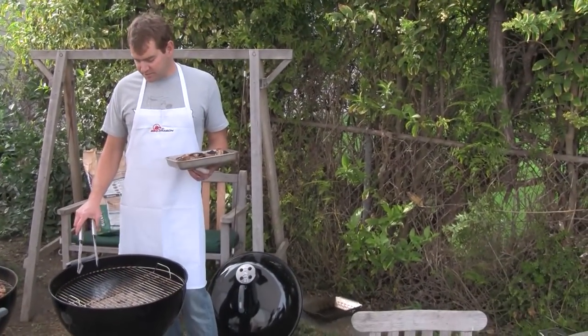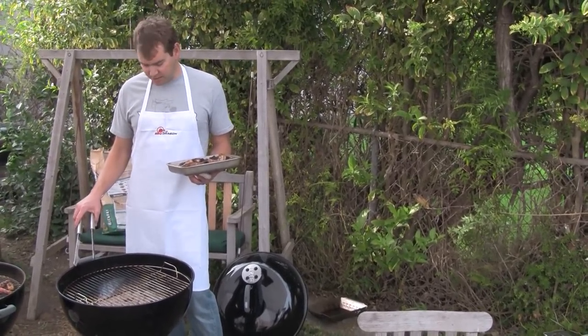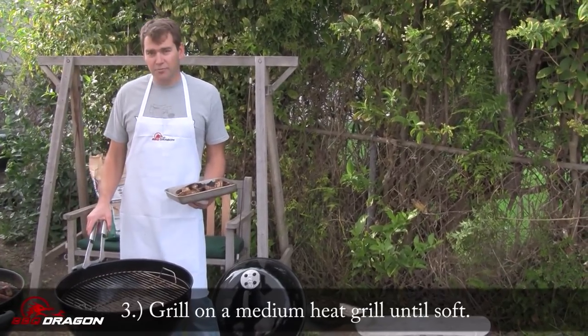I have let this grill cool — it's not a super hot grill. I don't want to burn the outside of the mushrooms. Burned mushrooms are not good. So it's a medium, maybe slightly cooler than medium grill, and I'm going to put these on the grill.